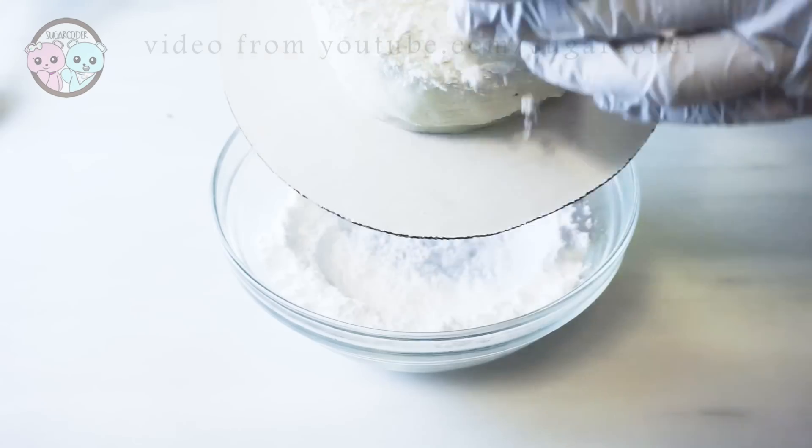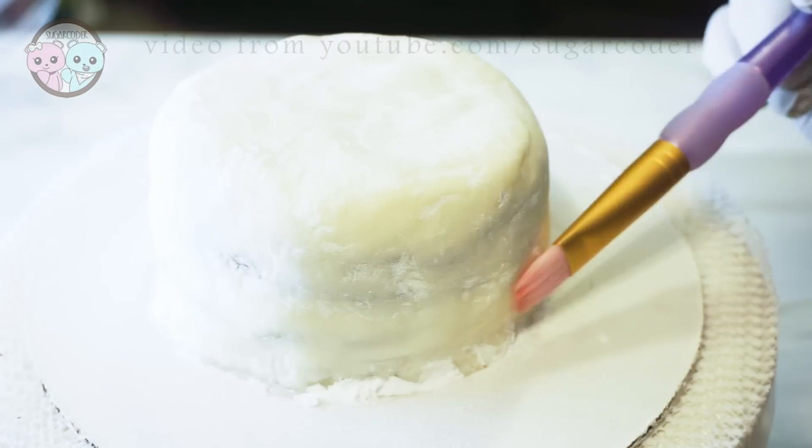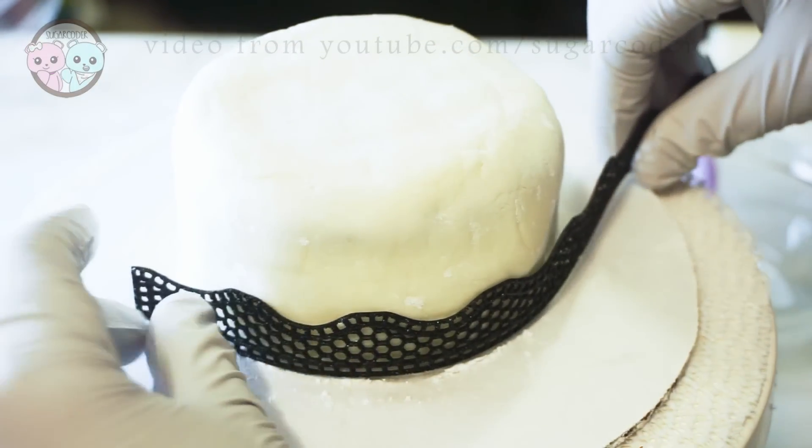That way I can hide my imperfections. I guess my friend wouldn't really notice the imperfections, but because I made the cake, I see the imperfections — so therefore I decided to hide it.